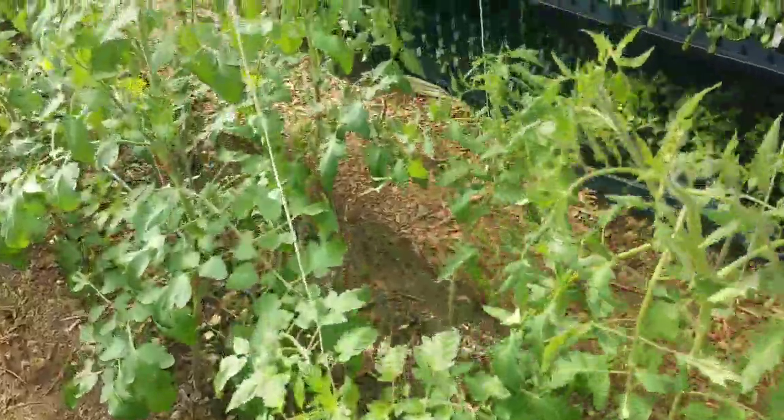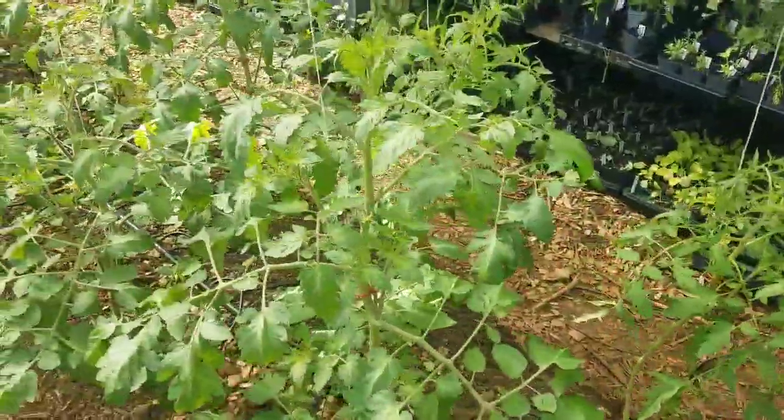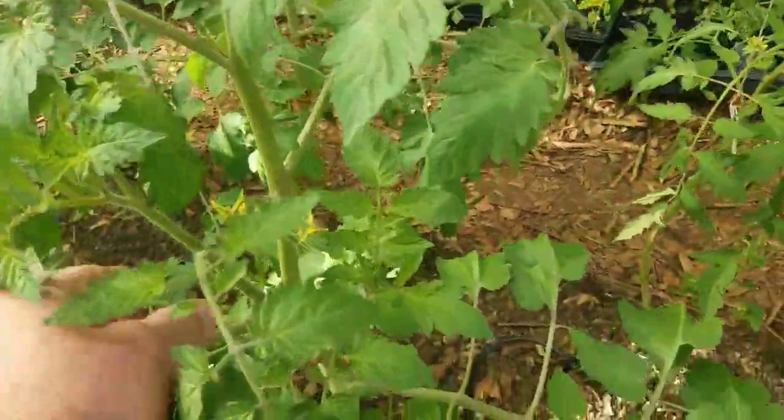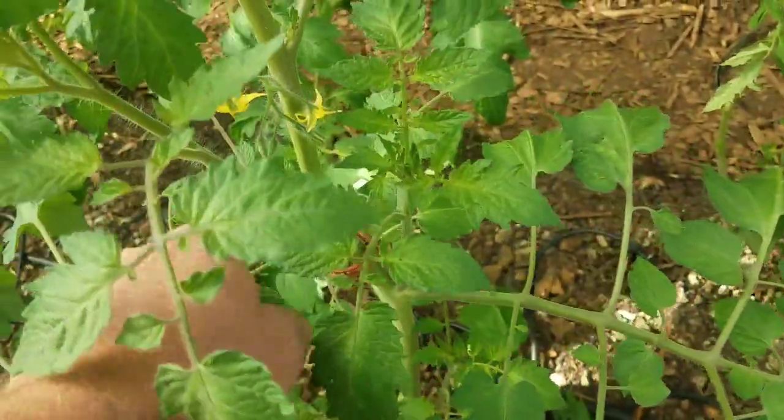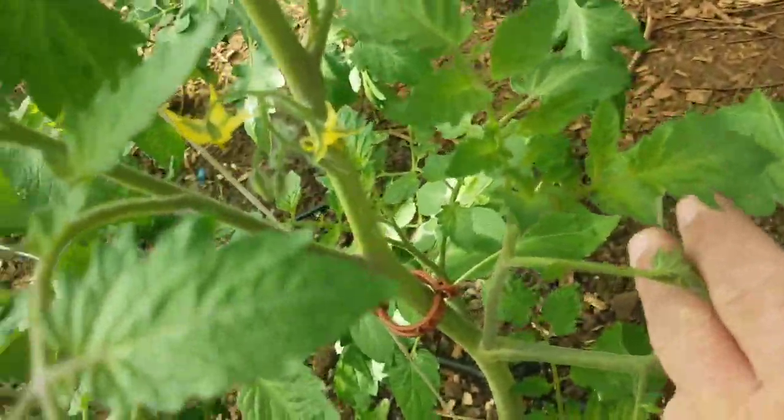Now I'm going to do some suckering, and for those of you who don't know what a sucker is — this is a sucker. It's coming out of the crotch of the main stem down there.